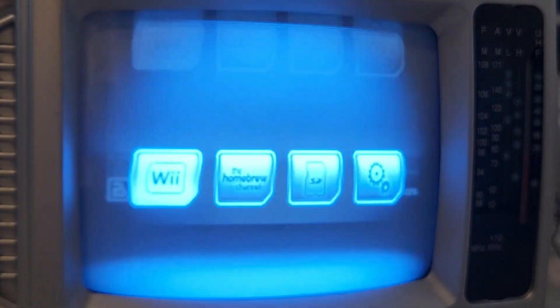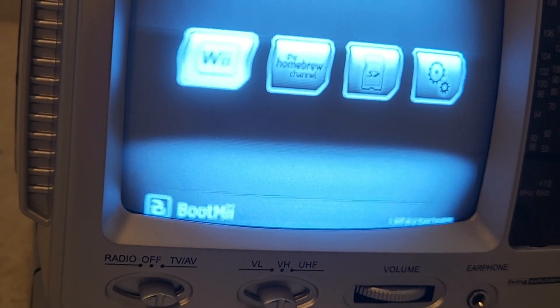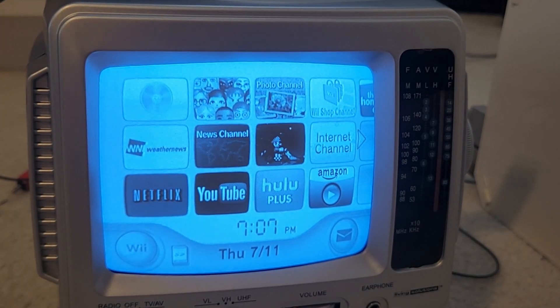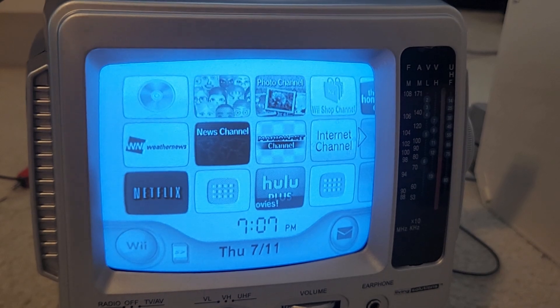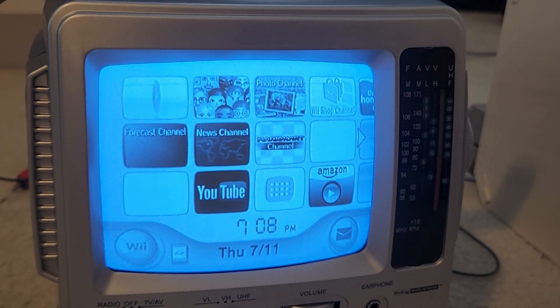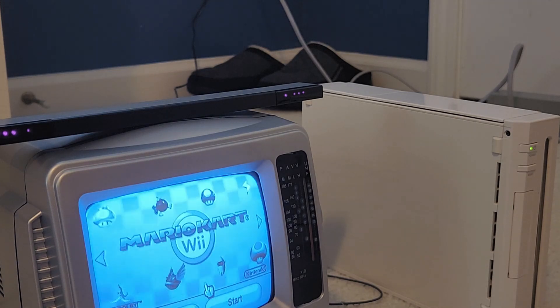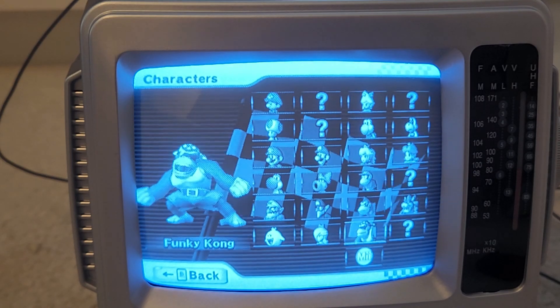This is gonna be extremely stupid, but we're gonna try to play Wii on this thing. The V-hold isn't correct, so let me fix that real quick — it's a little warped. I wonder if there's any magnetic interference around it. Okay, we fixed the V-hold and geometry. This thing's looking about as good as one of these old sets can. Let's put in Mario Kart. Oh — my Wii remote's having a seizure.